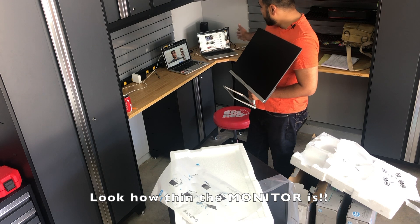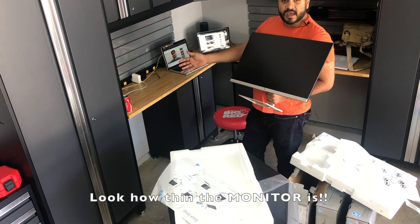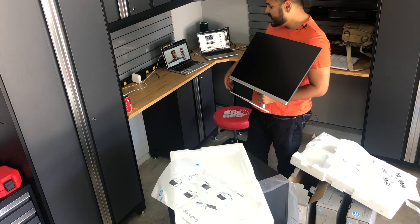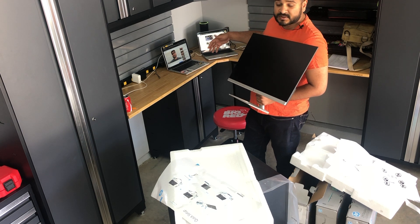With this setup I won't need two laptops. I can fold one laptop and put it away, keep the other upstairs in my room, and then have three monitors so I can work seamlessly across three screens.